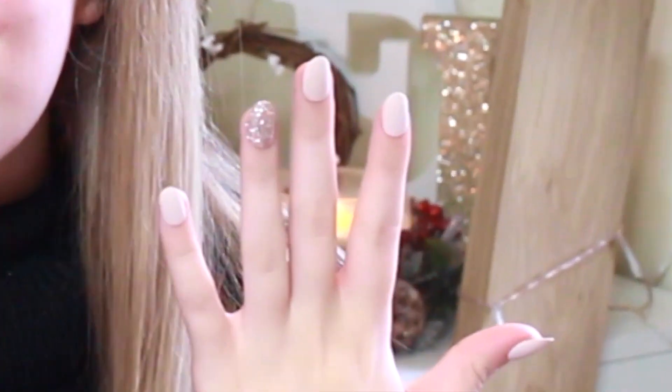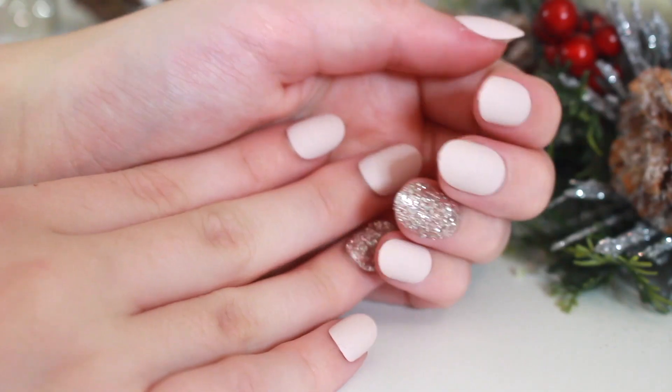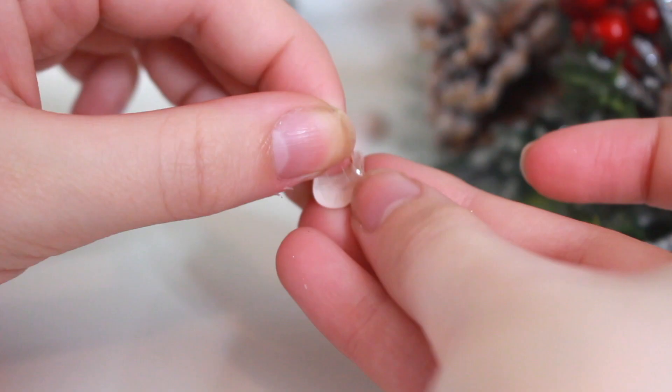The first thing I've done for my Christmas get ready with me is my nails — and how pretty do they look! The nails I have on are the Impress Press-On Manicure Nails — I've got these beautiful pastel pink ones with a little glitter accent. These basically achieve a one-step gel manicure within minutes. The new generation of these nails actually features a super hold dual layer adhesive, which delivers double benefits with two layers of adhesion — one for the artificial nail and one for the natural nail.